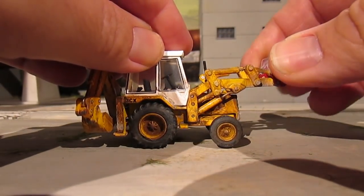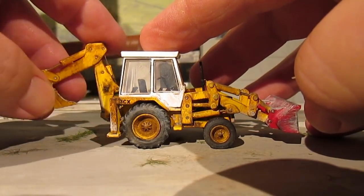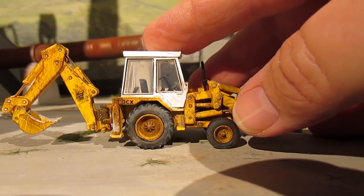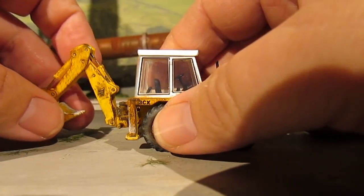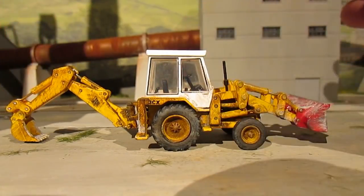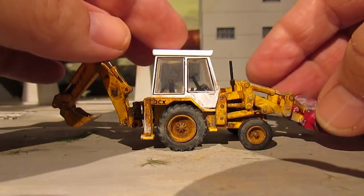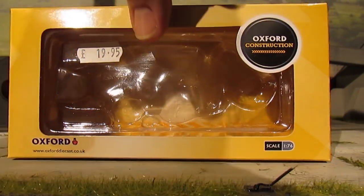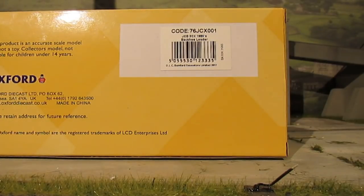This is articulated - you can move things up and down to various positions. You've got the backhoe at the back, which goes round like that, and you can move it backwards and forwards. For transportation it sits in this position, but if you're modelling scenes doing some gully work or something like that, you can adjust it to your requirements. The box shows it's from Oxford Models, code 76JCX001, and it's a backhoe loader - a 1980s JCB.